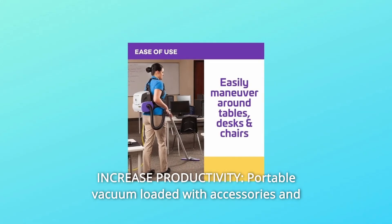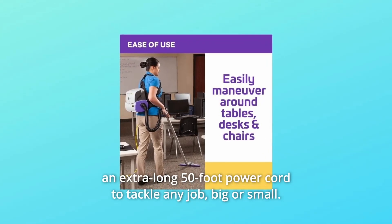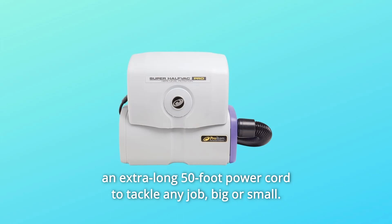Number 11: Increased Productivity. This portable vacuum is loaded with accessories and an extra-long 50-foot power cord to tackle any job, big or small.